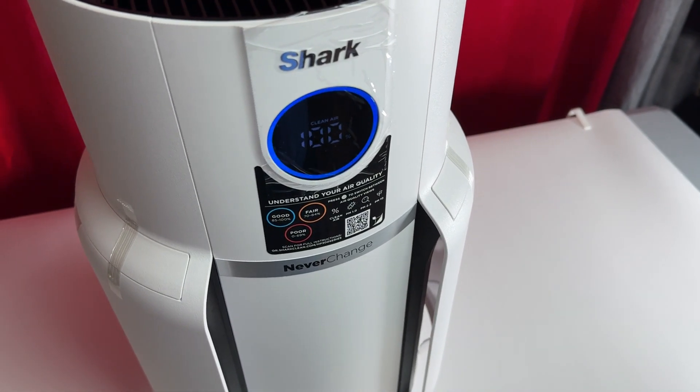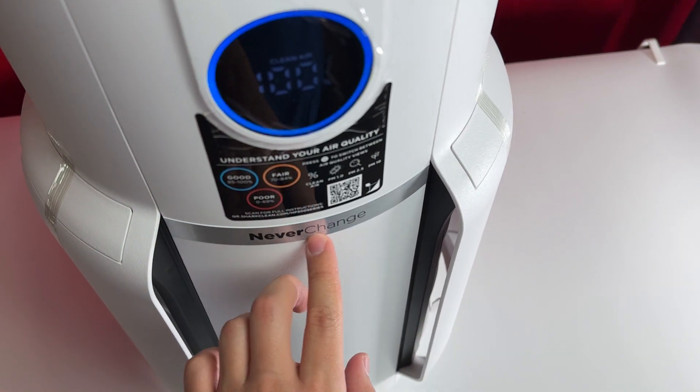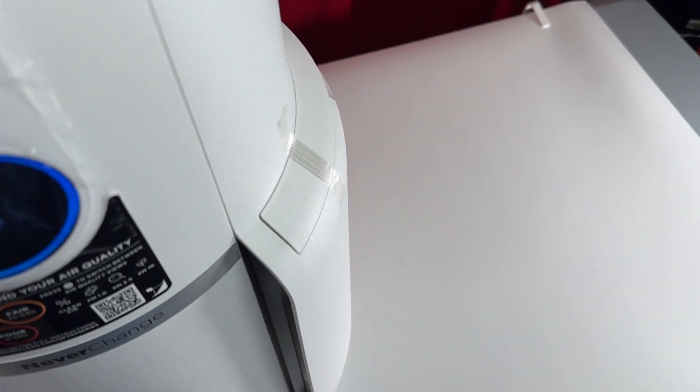This is a sound demonstration for how loud the Shark NeverChange air purifier max is. We've got the fan right here, and it is actually on the lowest setting right now, so I'm going to quiet down so you can hear.